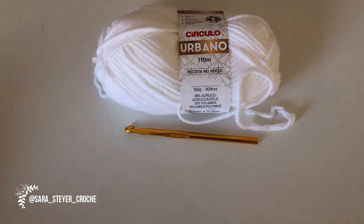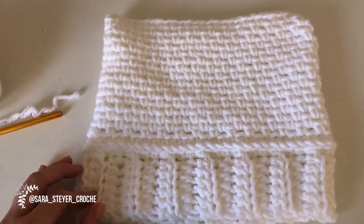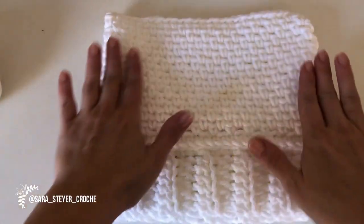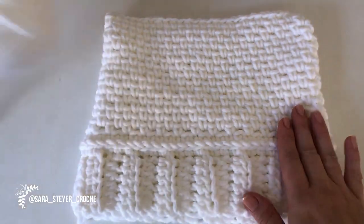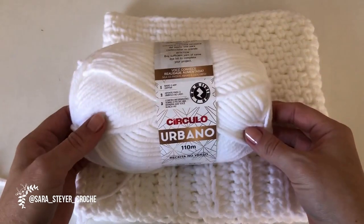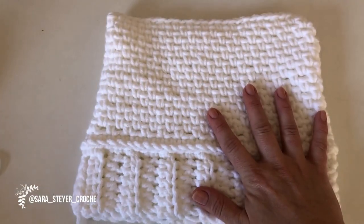Ele fica assim, sem pompons. Para um tamanho adulto, eu usei um novelo para fazer essa parte, e mais um novelo para fazer os pompons. Isso aqui foi o que sobrou de dois novelos. Então, um novelo dá para fazer a parte do gorrinho.